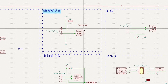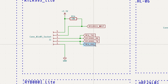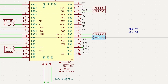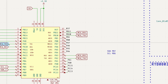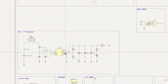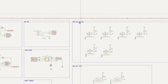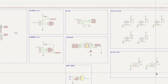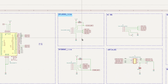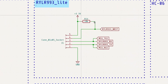The RYLR993 Lite is controlled via AT commands sent over a UART interface, so all you really need to do is connect the UART pins to the microcontroller. The BluePill has three UART interfaces; for this project we'll be using UART2. There are also circuits for boosting battery voltage to 5V, an I2C OLED display, RGB LEDs, and buttons. Since these are all basic, commonly used components, I'll skip the details here. There are also connectors for testing additional modules, but since we won't be using anything other than the RYLR module in this project, we'll just ignore them.